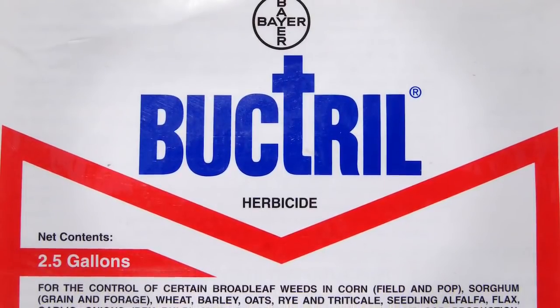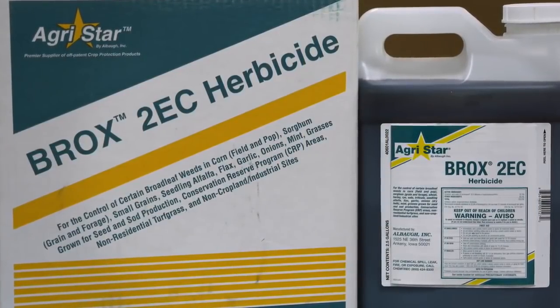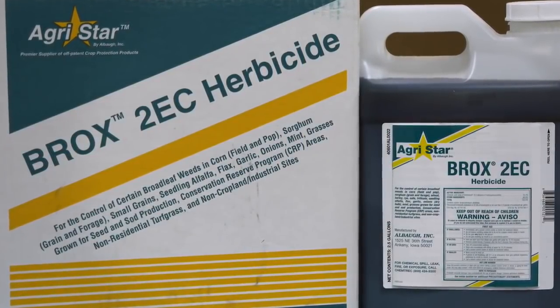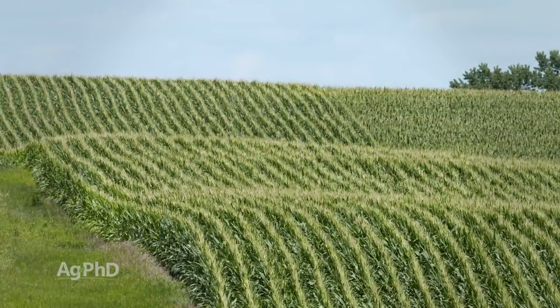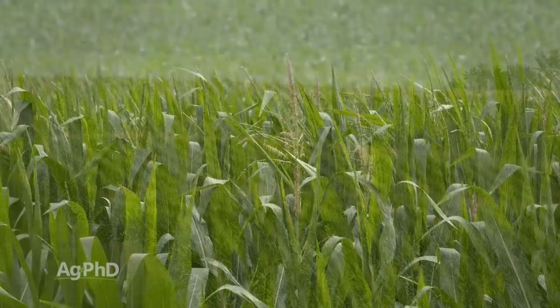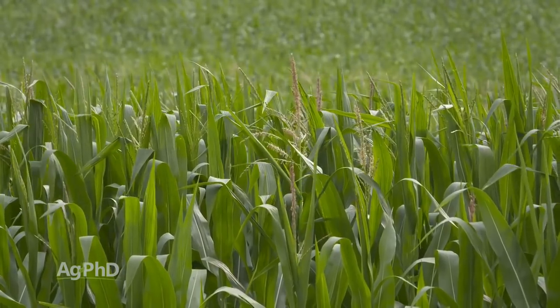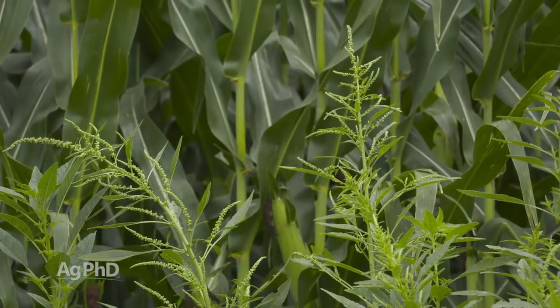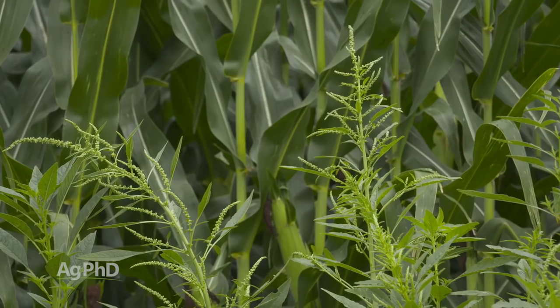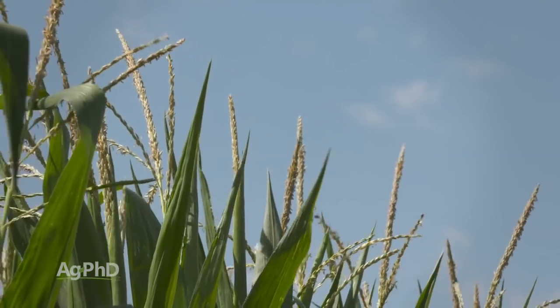Bromoxynil is actually labeled up to 36-inch tall corn. The problem is there isn't even a name-brand bromoxynil anymore, there's just generic bromoxynil out there. Brox is one of the products we talk about quite often. The challenge when corn gets really big is you're probably going to need drop nozzles to get down and get coverage. If you want to spray after tassel, you can do that — there are some products labeled for that, like 2,4-D, for example. But you're not going to save yield at all; it's just a question of did you stop the weed from going to seed. On our farm I'd probably just give up, but if you want to do it, you can go out and spray drop nozzles after brown silk.